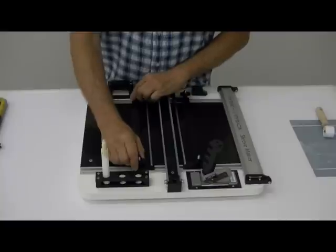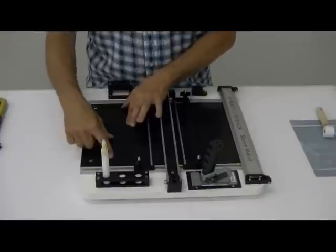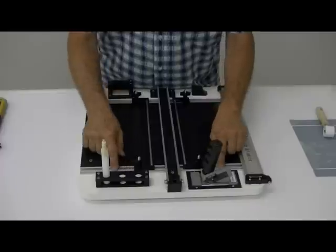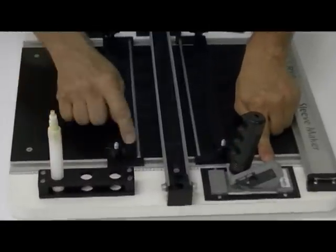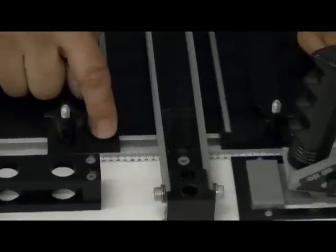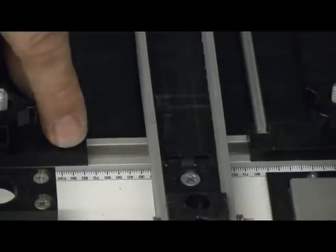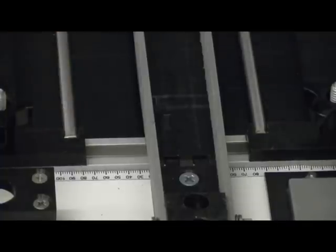All you have to do is simply unlock the clamps and slide them side to side until you get the desired lay flat that you're trying to achieve. You can see at the top and the bottom there's a ruler that runs along here, and on the edge of the clamp — it may be hard to see in the video — you're really looking at an arrow, and you're going to slide this over until you line up the arrow with the desired lay flat.